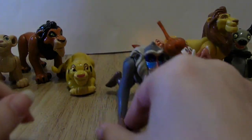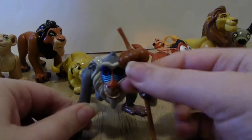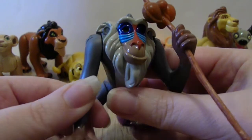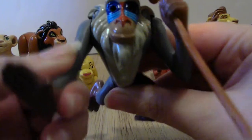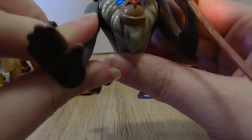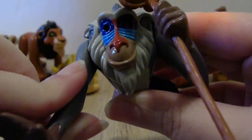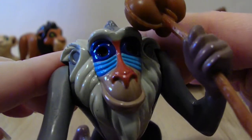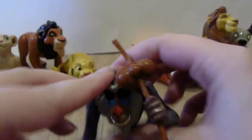And then here's the monkey — I can't remember his name. Did he have a name? I'm sure he did. If you know his name, put it in the comments below. His eyes — you have to look really close — his eyes move when you lean him back and forth. That's kind of creepy.